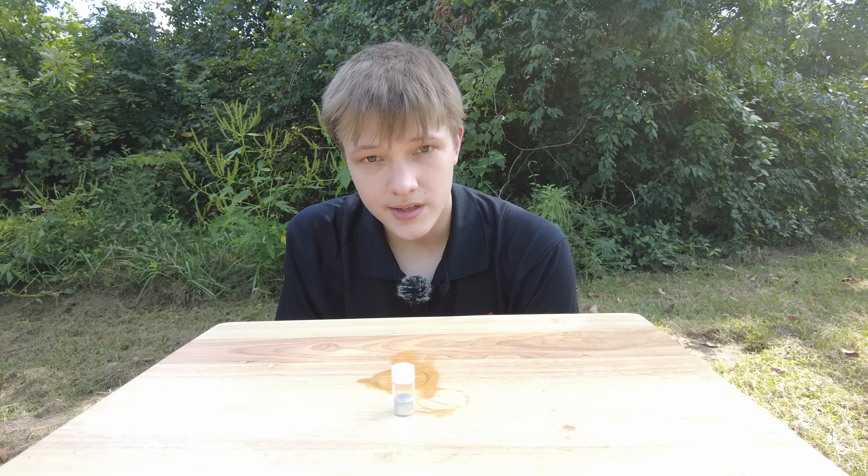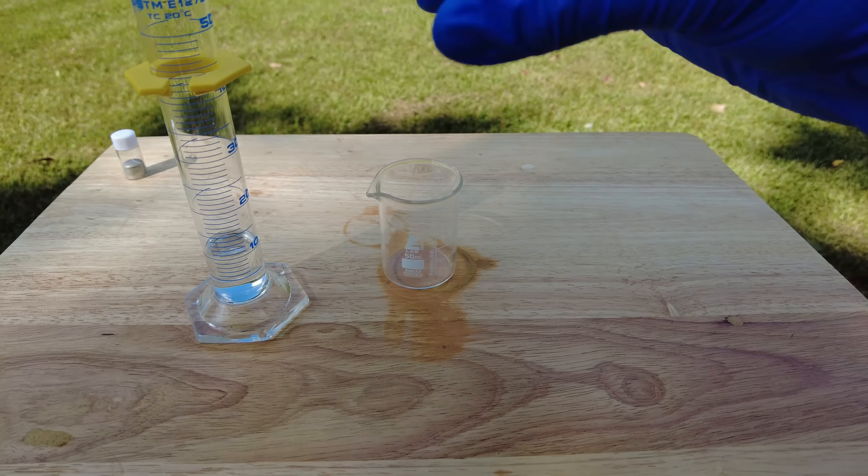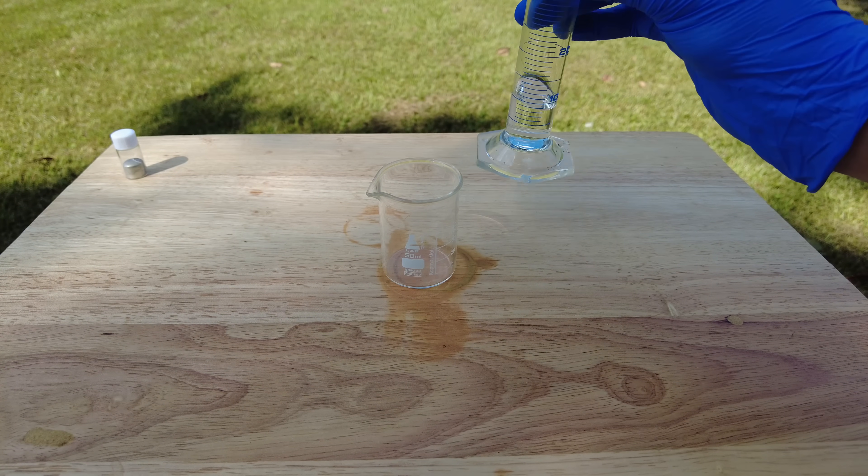I, on the other hand, can just pretend like I know what I'm doing. So, with that being said, let's get into it. I'll start off by adding 10 milliliters of concentrated nitric acid to a beaker.